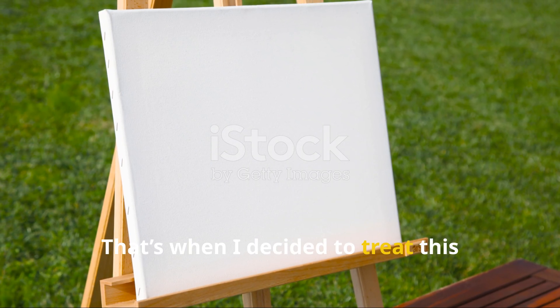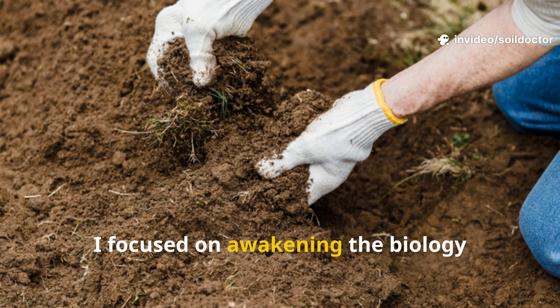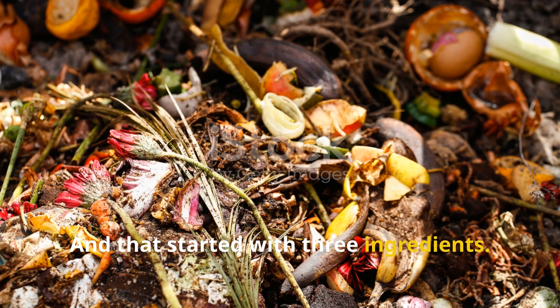That's when I decided to treat this space like a blank canvas. Instead of tilling or hauling in new soil, I focused on awakening the biology already present in trace amounts. And that started with three ingredients.